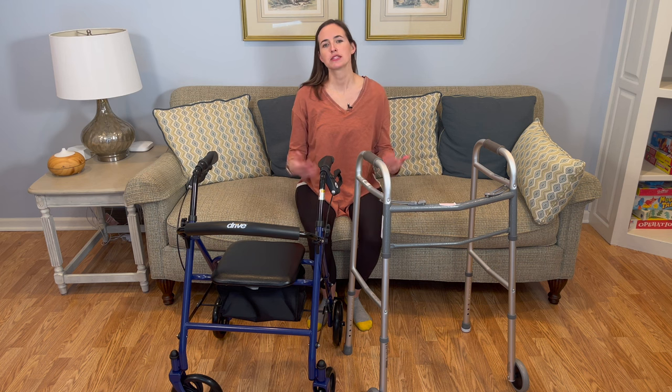Hi everyone, it's me, Lindsay, with EquipMeOT, here today to talk about all things rollator walker.